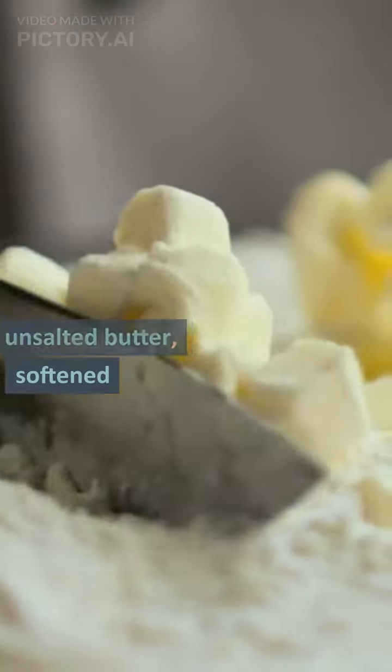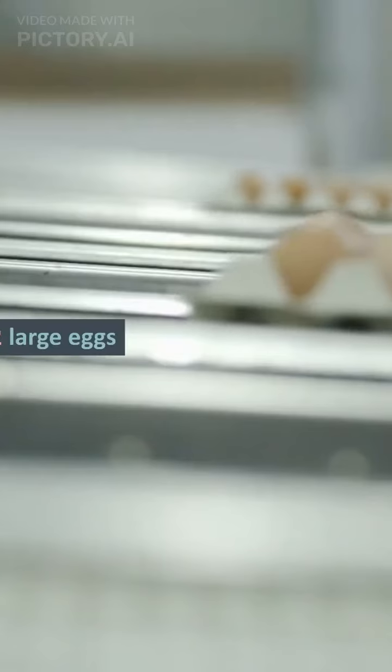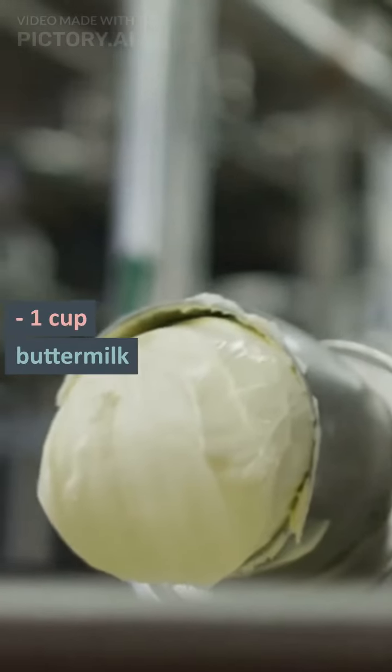½ cup unsalted butter, softened. 1 cup granulated sugar. 2 large eggs. 1 teaspoon vanilla extract. 1 cup buttermilk.